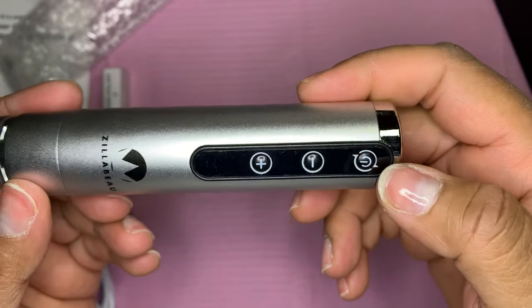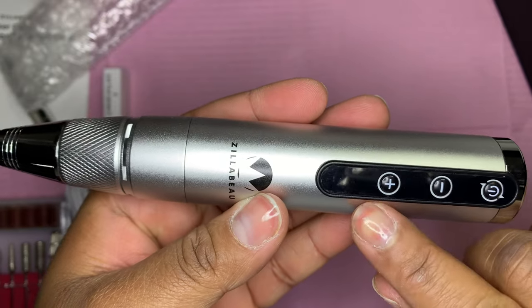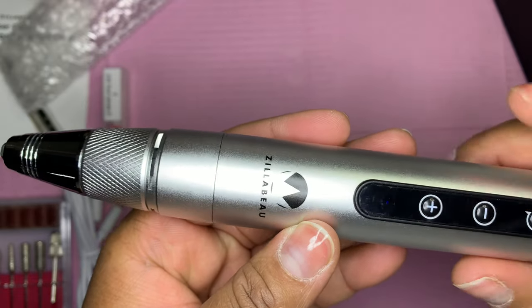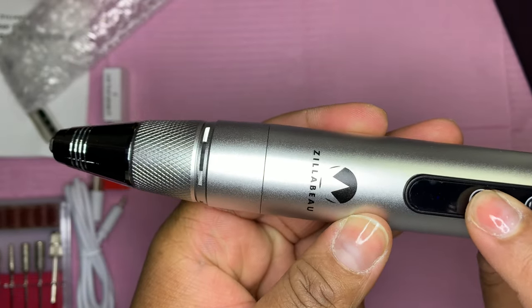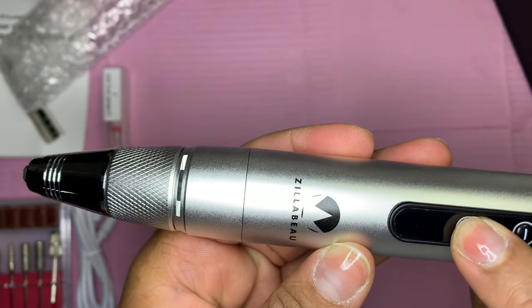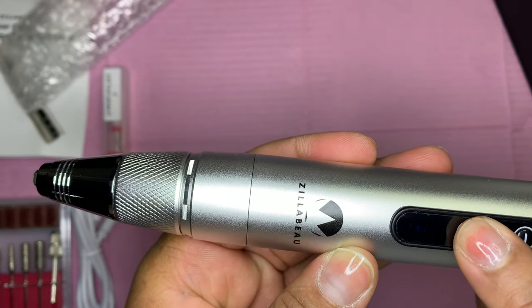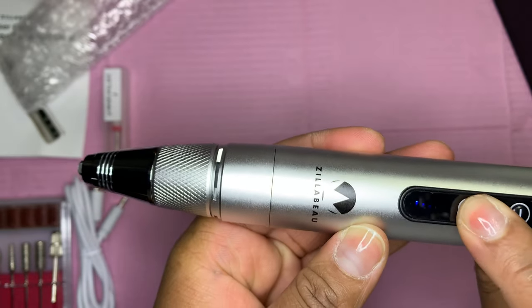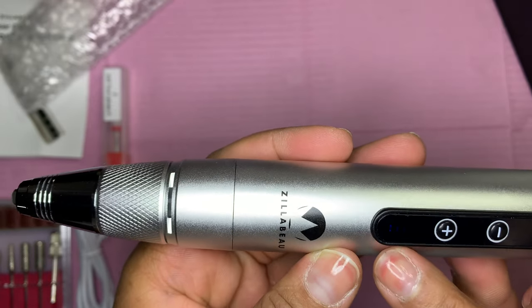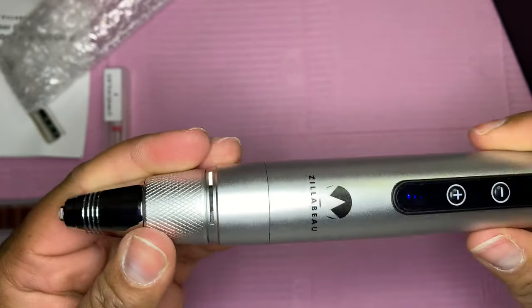To turn it on, you just hold the power button. You can see a slight blue light — that means the drill is on. Press the power button again and you'll hear it. That's the first level, then the second level, then the third level — you can hear the sound increase with each level.